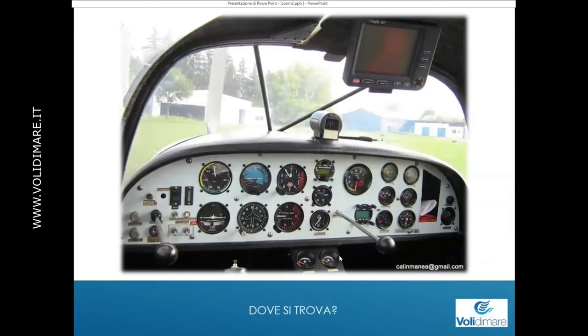Allora, tanto per cominciare, dov'è il nostro anemometro? Quando noi guardiamo un cruscotto di un aereo, diciamo: mamma mia, tutte queste cose complicate, non le capirò mai. In realtà l'anemometro lo vediamo abbastanza semplicemente: si trova sempre sulla sinistra, di fronte al pilota in comando. Lo distinguiamo immediatamente dagli altri strumenti perché ha i famosi archi colorati, che sono quelli fondamentali di cui questa sera parleremo.